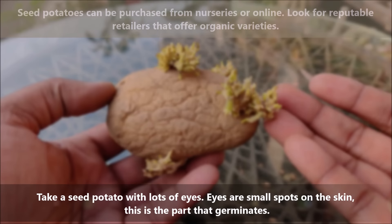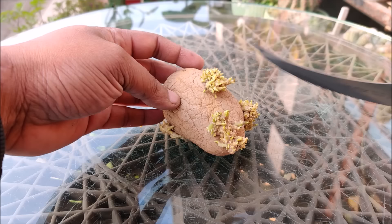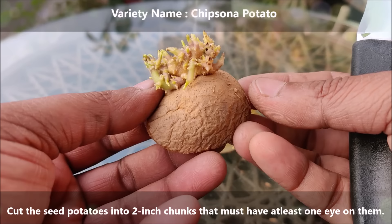Take a seed potato with lots of eyes. Eyes are small spots on the skin — this is the part that germinates. Cut the seed potato into 2 inch chunks that must have at least one eye on them. Be careful not to cut through an eye because that is what will be germinating.